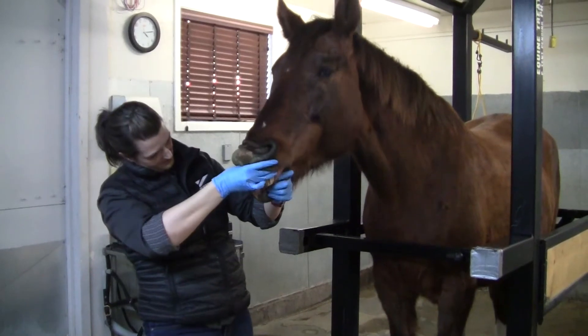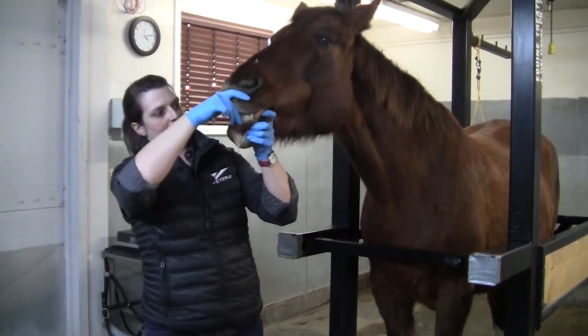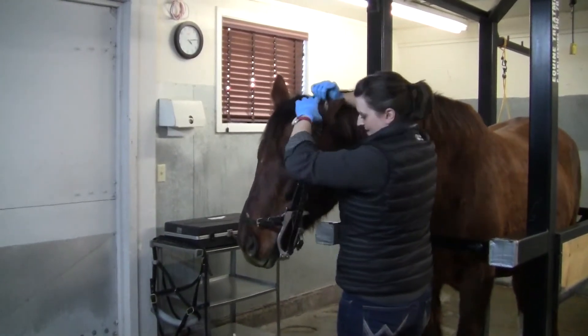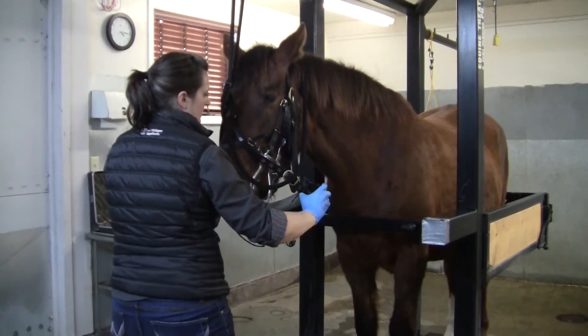We look at how the jaw is functioning, how it is moving in a side-to-side and a forward-and-back direction, and then we place a speculum onto their mouth which will hold their mouth open and allow us to work safely without damaging ourselves or them.